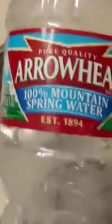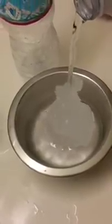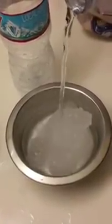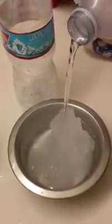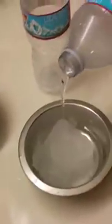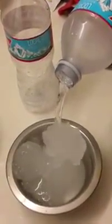Coming from Arrowhead. I'm gonna get another one. There goes another one. Oh my God, it's like that slime stuff that you make for kids. Look at it. What is up? Brand new bottle of Arrowhead. Arrowhead spring water. Holy shit. It does it as it pours out. Look at it. What is this?